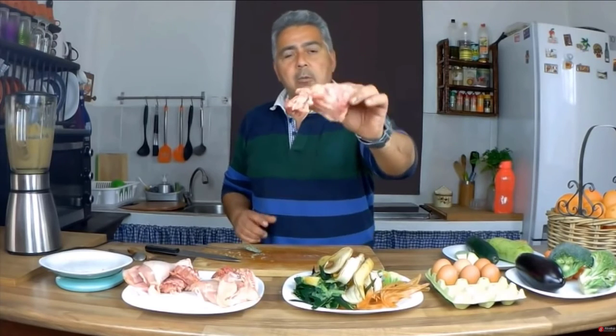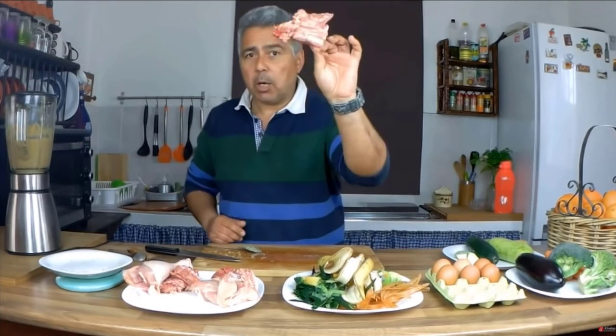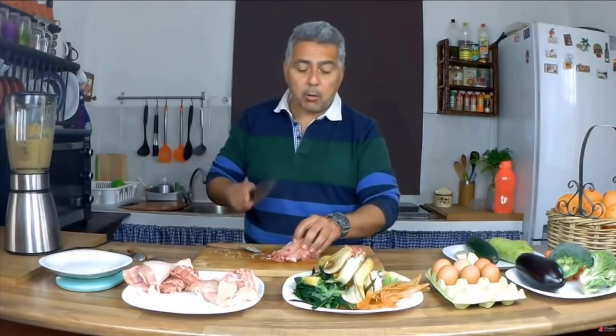Another thing I use in my dogs' diet is the raw egg — egg with shell. At the end of the video you'll see how I give it. They absolutely love it. I give 2 to 4 eggs per week. There have been no changes or issues from eating them. Two to four eggs a week, they can eat quietly.